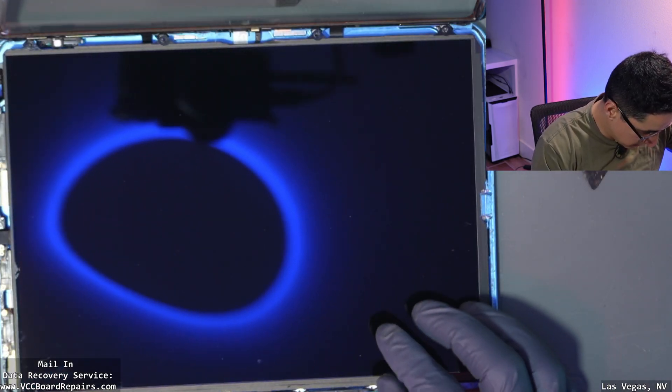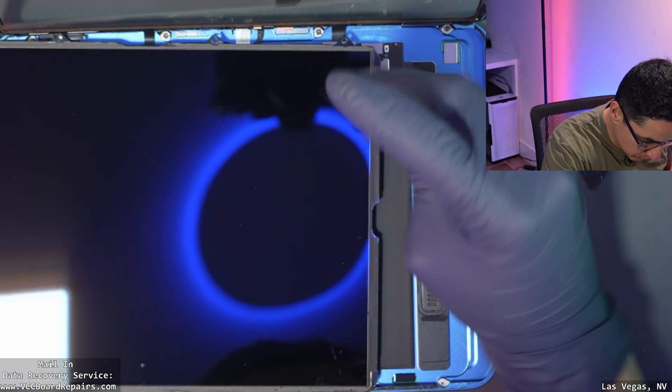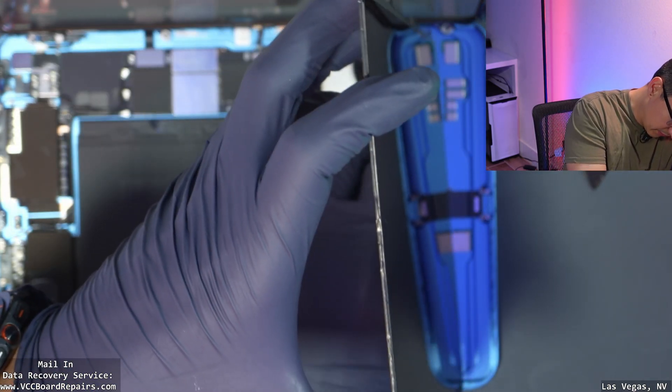Here's the LCD. The screen itself is not glued down. Let me get the battery screw out. Because this iPad has been opened before, it's very easy to tear down.